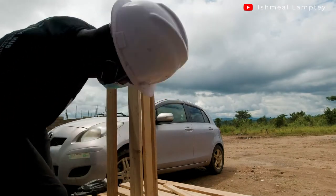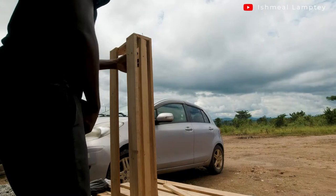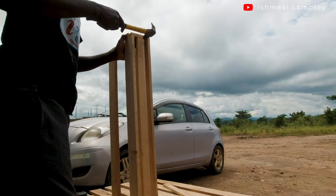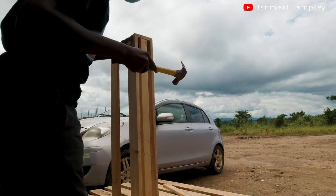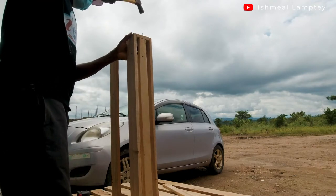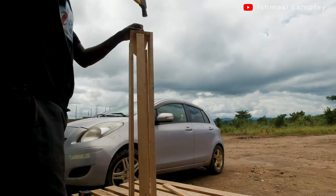I had a little struggle making sure the base piece was rightly centered in the middle of the shoe rack. I drove the nails in to make it firm, and then I had my first shoe rack ready. I did this at both sides. After nailing both sides, making sure it was rightly in the middle of the rack, I drove my nails in to hold it firm.